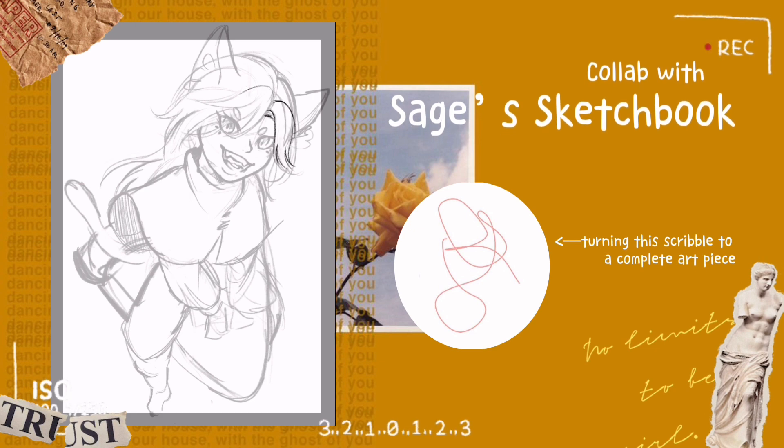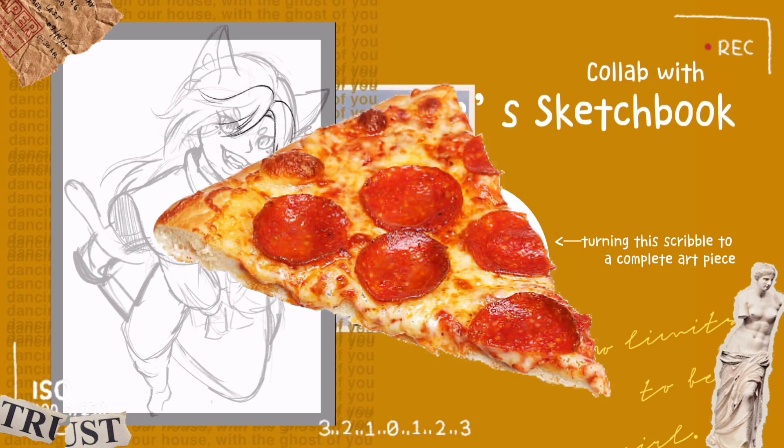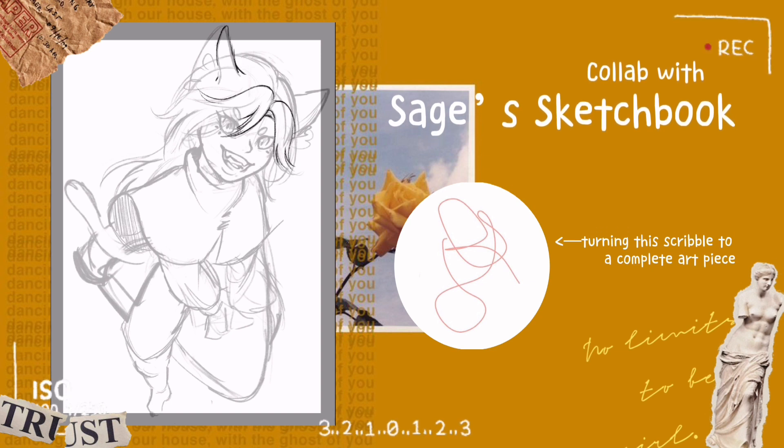I flipped it upside down and it looked like a pizza — yes, my questionable craving for pizza. Anyway, it looks like pizza, and I just decided to flip the scribble around because there's no rule that says we can't. So I drew this piece here, which is like a cat hybrid person with a witch-robe kind of apprentice riding a pizza.